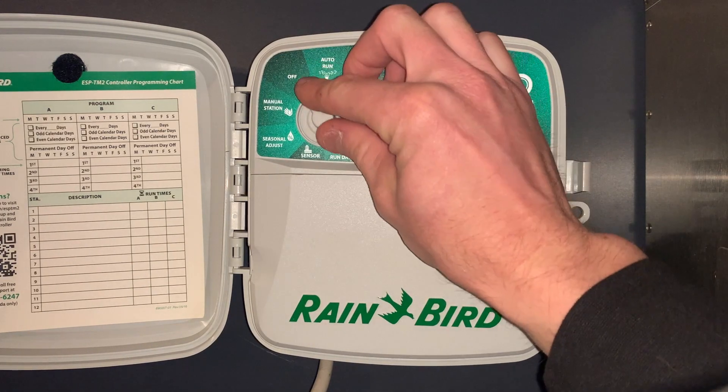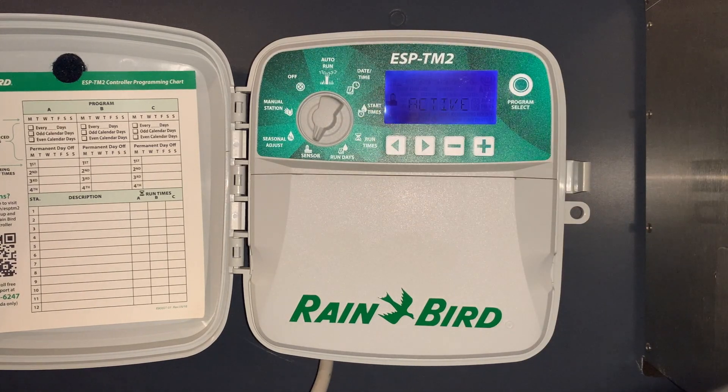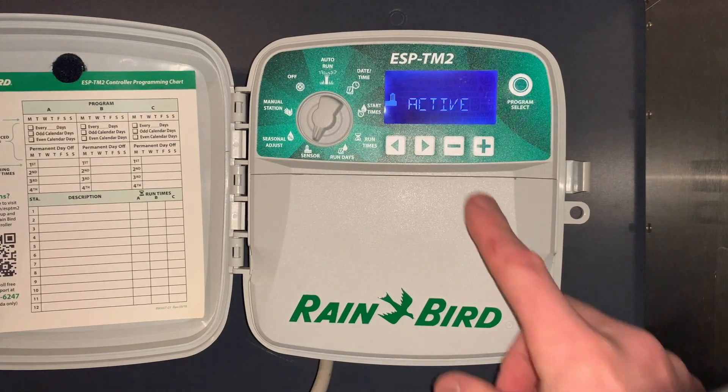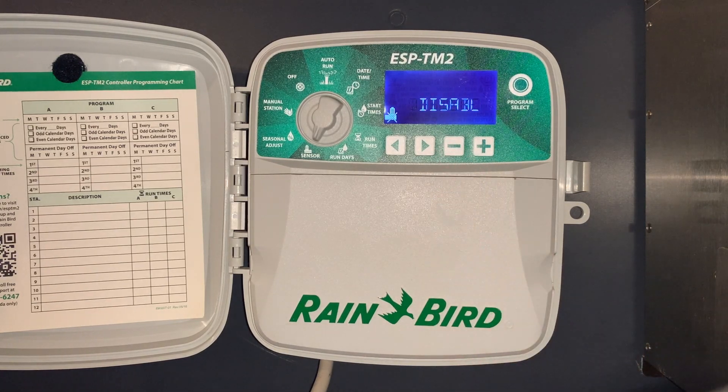The next setting is sensor. Right now we want the sensor active. If we ever wanted to bypass it, we'd just hit the minus button and it'll say sensor now disabled. But in this case we want to have it active.